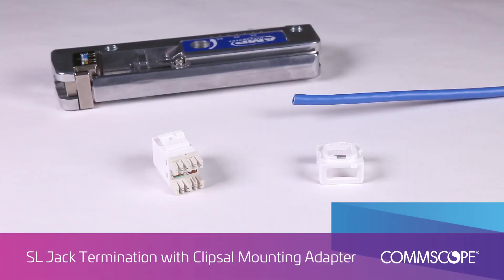This video demonstrates the termination procedure for the NetConnect SL jack with clips all mounting adapter. This jack uses the industry proven SL termination with the SL termination tool and will continue to offer the same level of performance as the FMK jack.